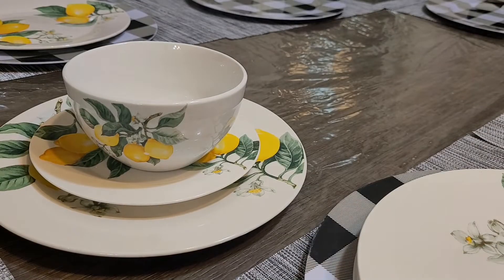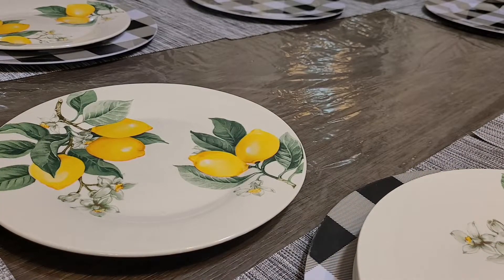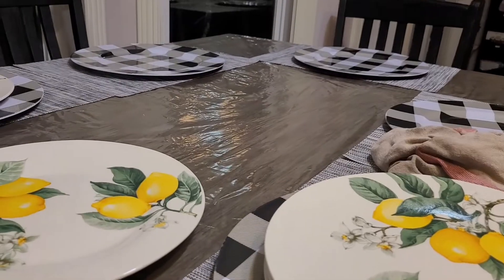I'm just going to move the extra dots out of my way so I can move around and not bump them, and I'll angle the camera so you can see what I'm doing.